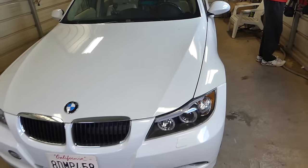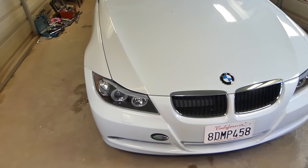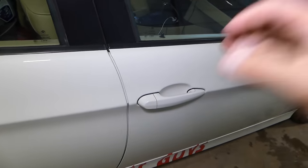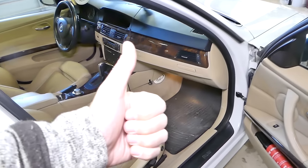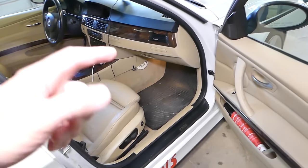Hey guys, welcome back to Repair Guys. In today's video we're going to show you how to locate, find, remove, and replace the BCM — the body control module — on BMW 3 Series, generation 2005 to 2013. We'll show you where the BCM module is located, how to find it, and how to remove it. We have more than 200 videos taking this whole car apart on the channel, so please check it out, subscribe, and if you need help drop a comment below.